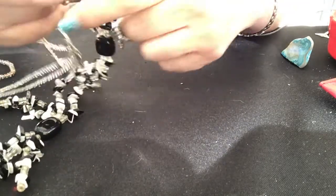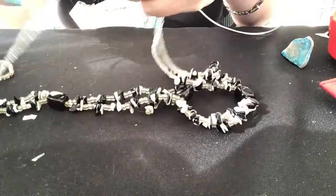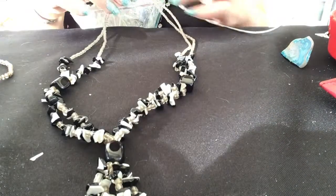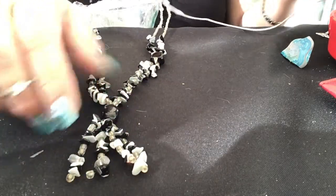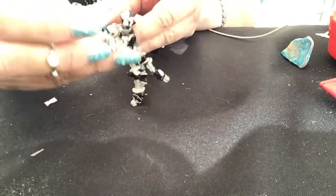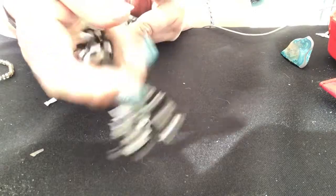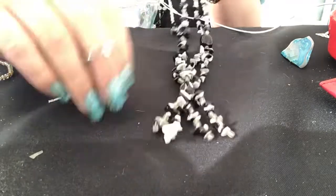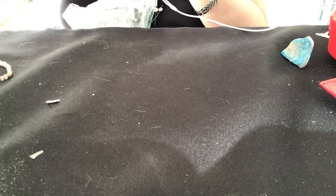I couldn't wait to see what this was. It looks different. It has seed beads up here and goes into a Y shape. These are stone — I'm having a cigarette, sorry if it bothers you. I don't know if they're actually stones; they're black on one side and white on the other, so maybe man-made. They feel like stone and they're heavy.